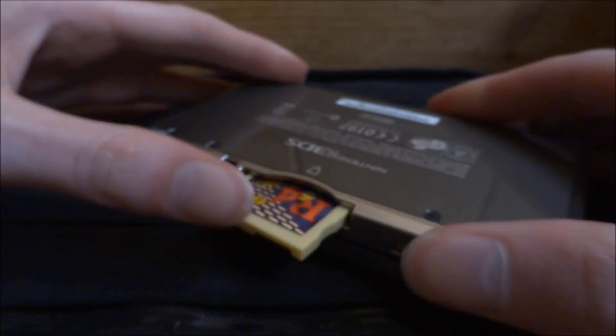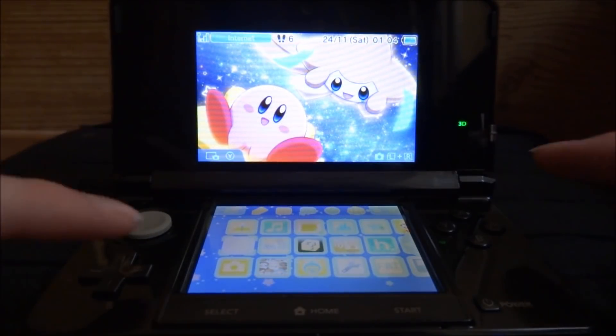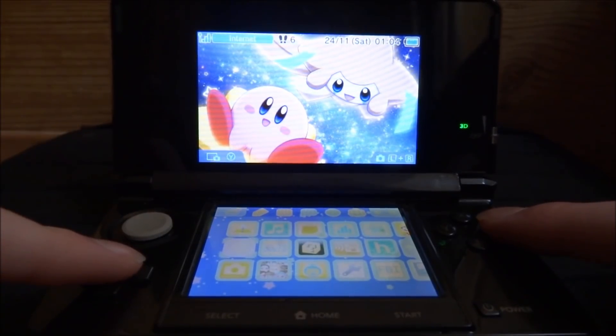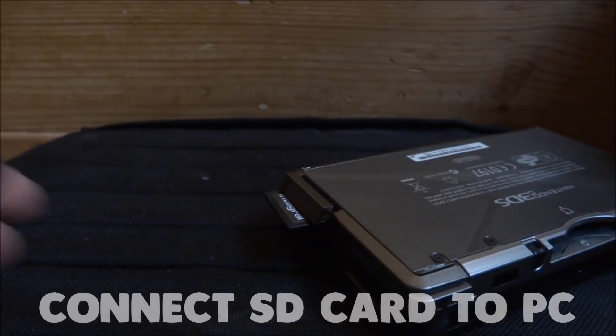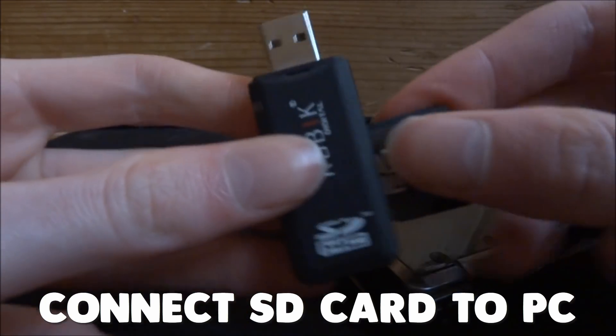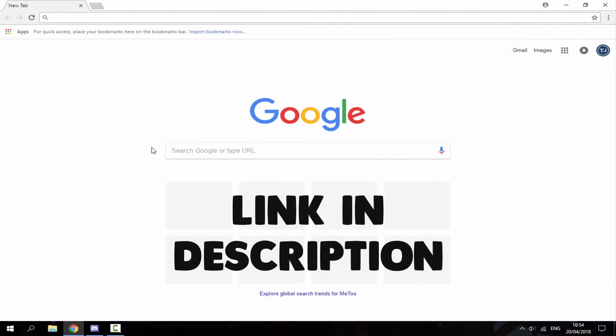Here's the game plugged in — as you can see it just comes up with nothing on the game slot. I press A on it and nothing happens at all.